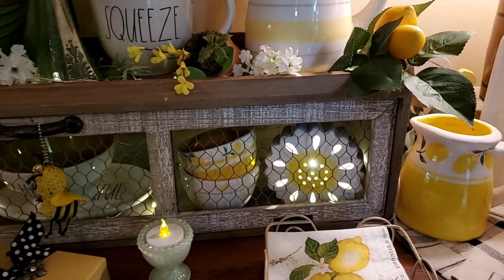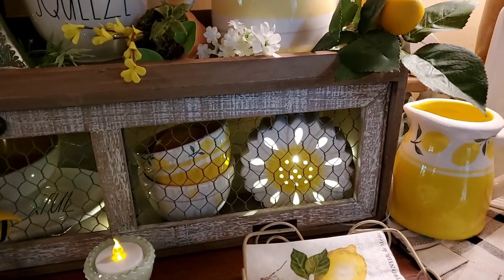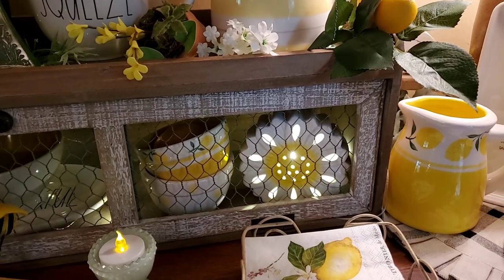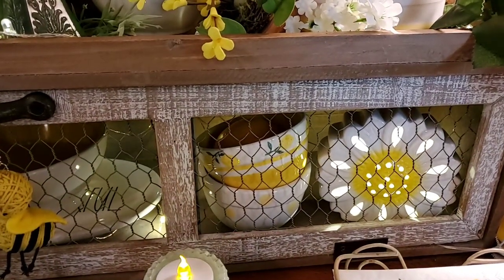Inside the Hobby Lobby cabinet, the sunflower light — that's the one that our friend got us out of town from Walmart. And there's some more of the Terramoto little lemon bowls.